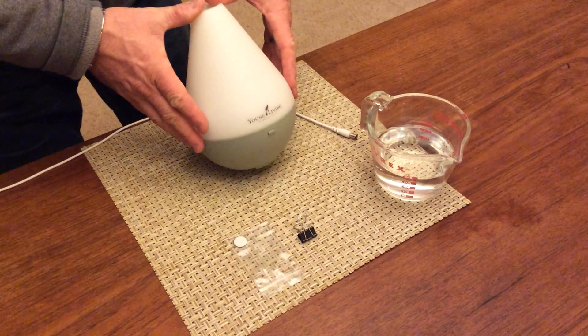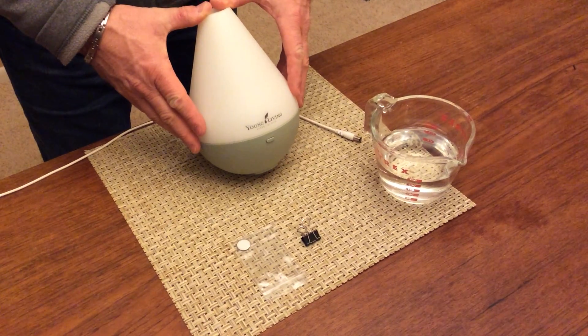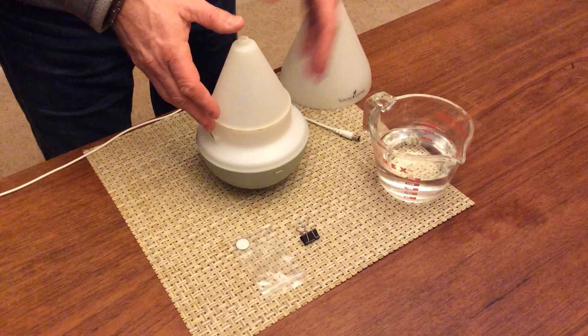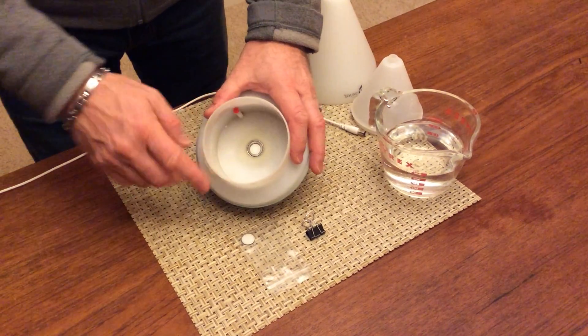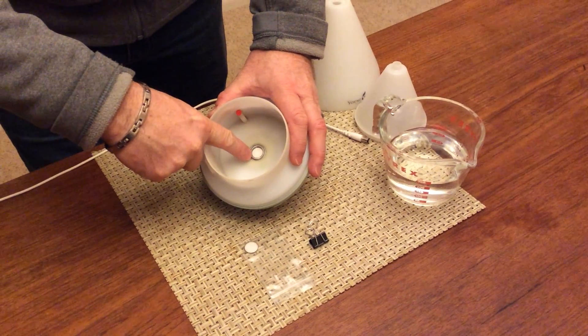In this video I'd like to demonstrate how to replace the ceramic disc on a Young Living Dewdrop diffuser. To get started, we'll just remove the lid and the under lid. And inside you'll see the ceramic disc held in place by a small retaining ring.